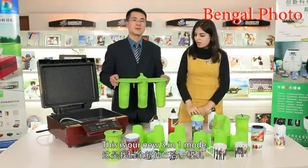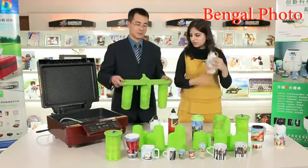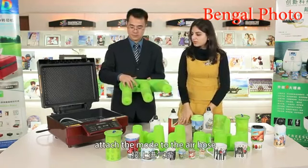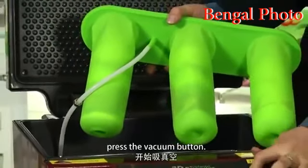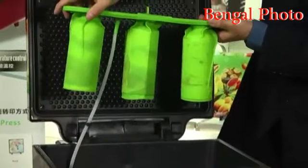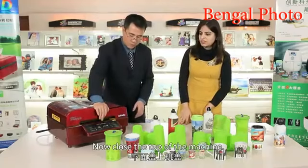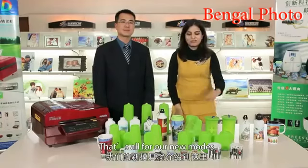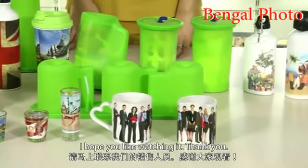This is our new three-in-one mold — we have a sports water bottle inside, and now we can sublimate the triangular-shaped water bottle. Close the mold and attach it to the air hose. Press the vacuum button and wait a few seconds till it gets vacuumed. Close the top of the machine. Set the temperature to 190 degrees and the time is 240 seconds. That's all for our new molds. If you want to upgrade your business, please don't hesitate to contact our salesperson. Thank you.